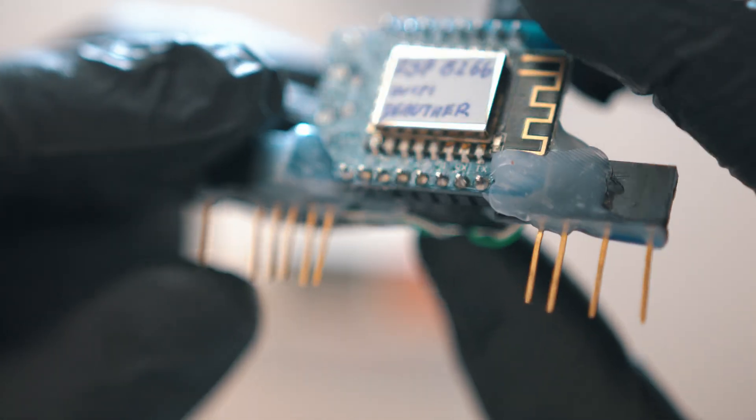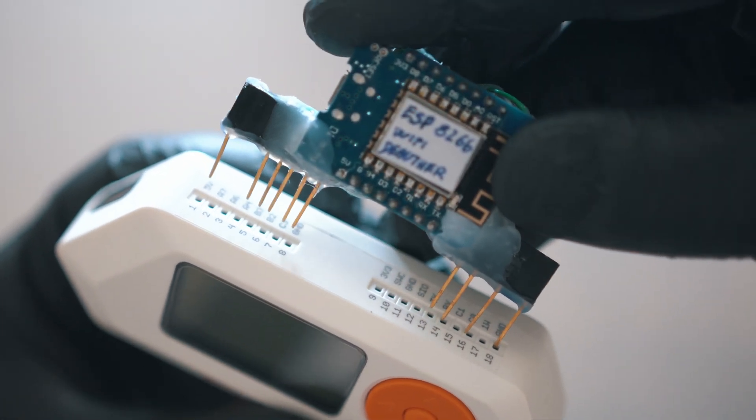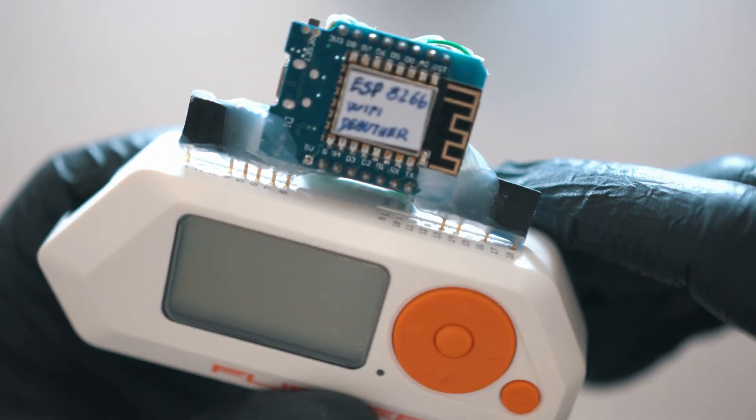I made this for Wi-Fi scanner and deauther, so I'm using 10 terminals. For Wi-Fi scanner you need only 6 — just like this and it is connected.